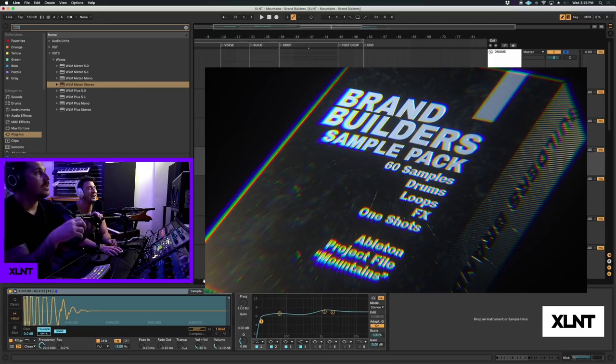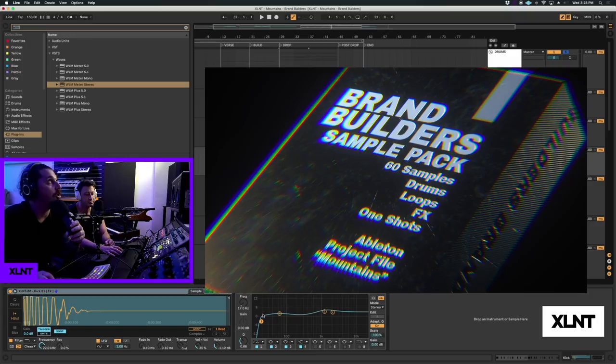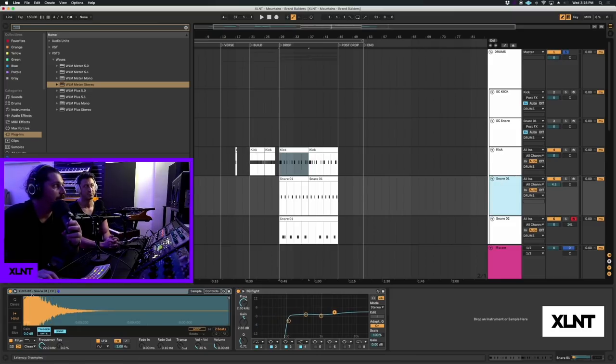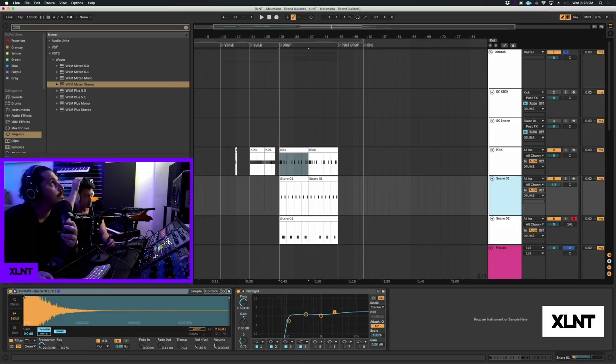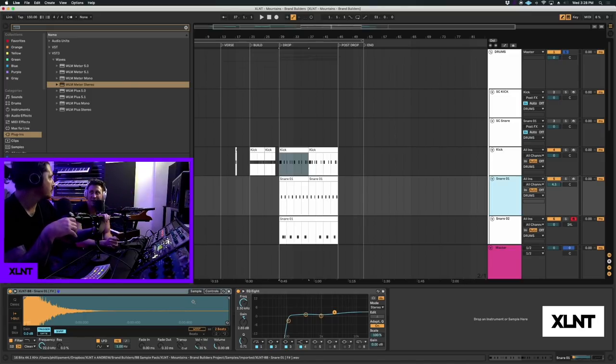This kick is from the sample pack, actually. What I have is just a little bit of cut on the low end, which I normally don't do, but in this case we have a really heavy sub. It's all about sample selection. This snare was actually bounced in the project and then made into a snare - it was a layer of four or five different snares. It's super heavily compressed and it's like a block. Normally you don't want your stuff like that, but it sounds really good in this scenario. All that matters is that it sounds good. No rules.